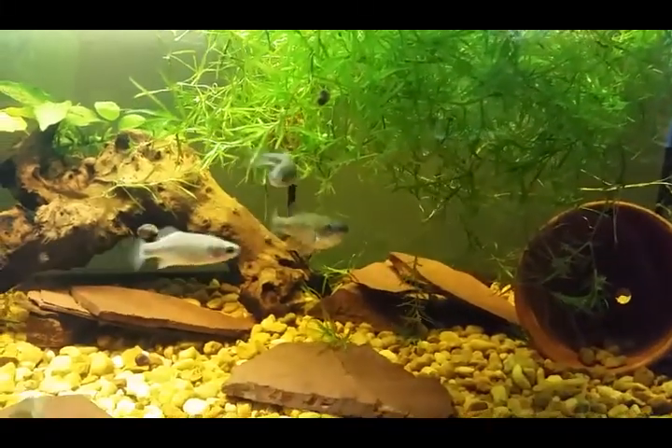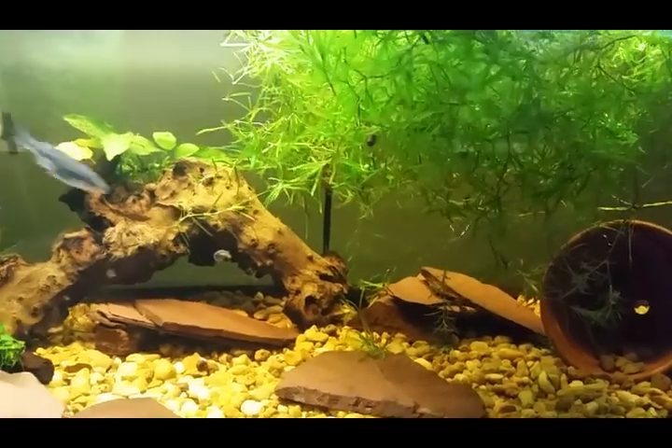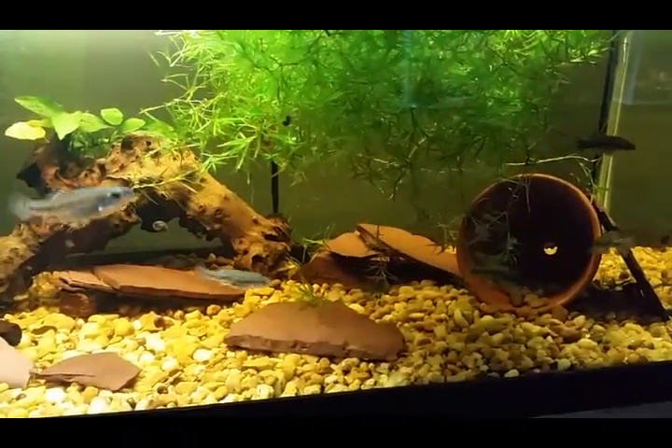As with a lot of the other Godeids, the females' anal fin will just have that fan shape, whereas the males will have a defined notch. You can see it on the big male right there when he slows down a little bit.